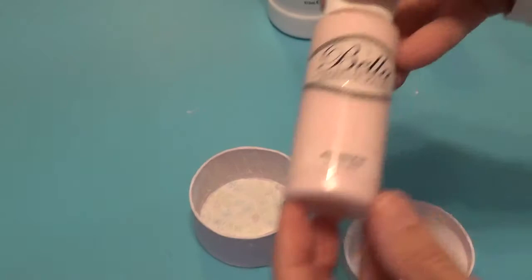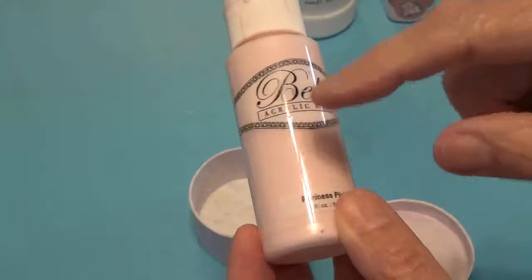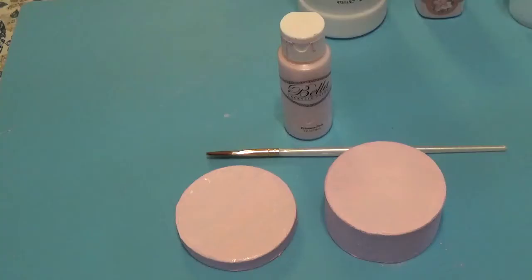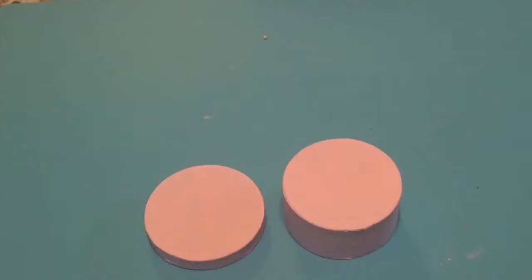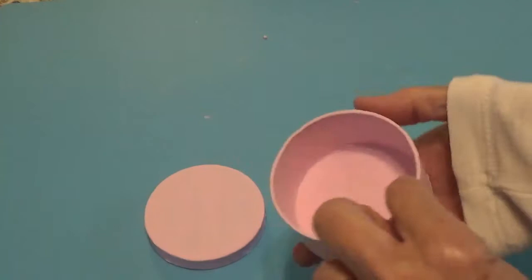So I have this paint called Princess Pink and I'm just going to paint the whole box with it. The Princess Pink turned out really good, so I just need to let this air dry. Okay, they're all painted and dried.